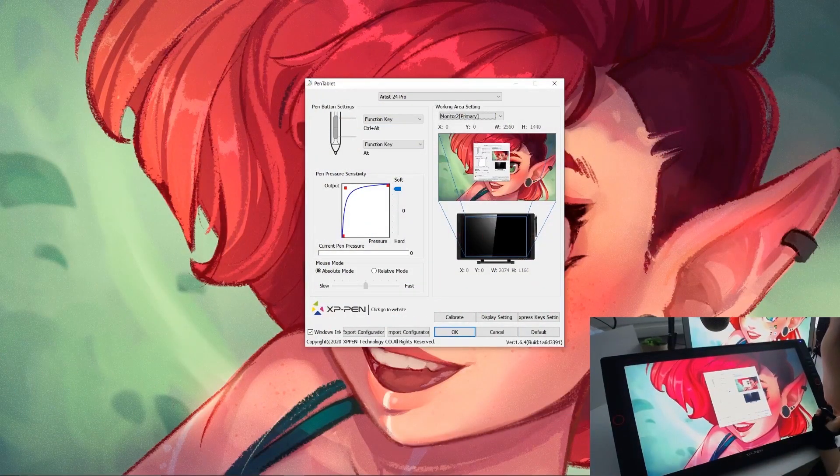Setup was really quick for this. After I plugged the tablet in, I just went to the website, downloaded the driver and installed the driver, which was pretty quick and easy. You just have to make sure that you uninstall other tablet drivers that you might have on your computer, just to make sure that they don't conflict.